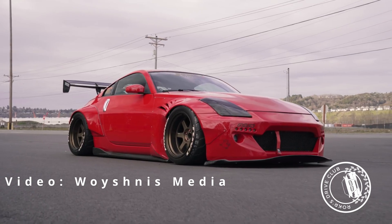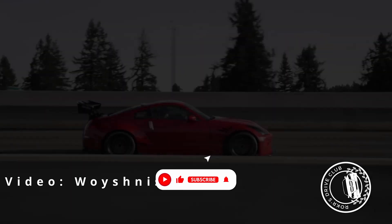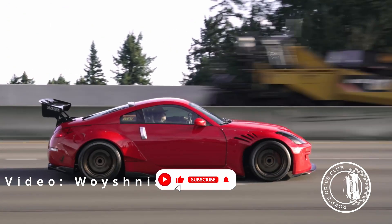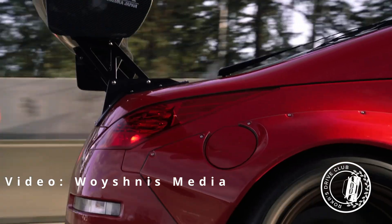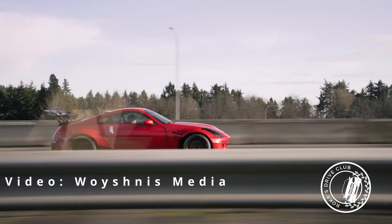Bolt-ons include, but aren't limited to, the air intake, intake plenum, exhaust manifold, Y-pipes, and the rest of the exhaust system to unleash the DE's hidden potential. After that, you'll need a tune. You can opt for an off-the-shelf tune or find yourself a tuner.